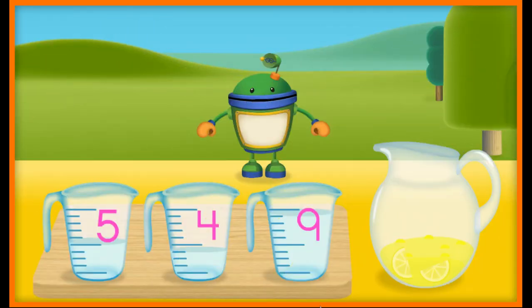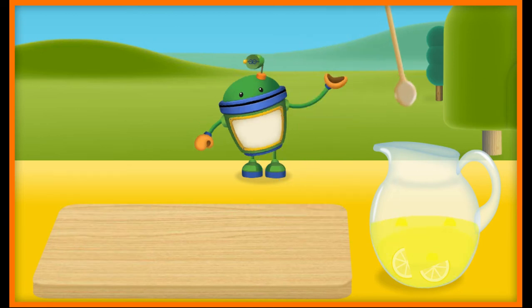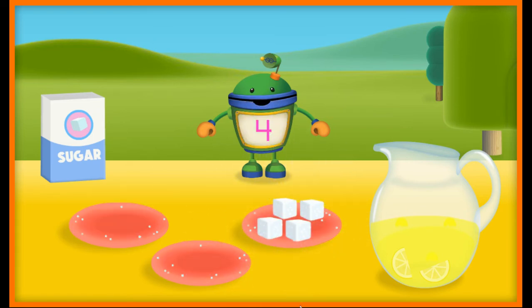Now let's add some water to the pitcher. This recipe needs five units of water. Yeah! Five units of water. Nice job! Now pour the water into the pitcher. Let's use this spoon to stir up the lemonade. Now let's sweeten up this mix with some sugar, but not too much. This lemonade recipe calls for four sugar cubes. Yeah! Four sugar cubes. Way to go! You're great at this. Let's use the muddling tool to crush these sugar cubes.